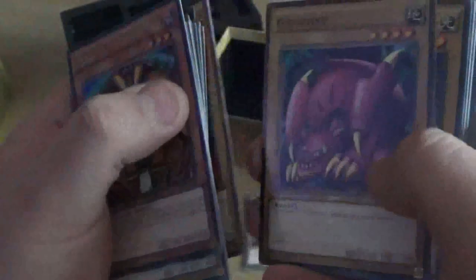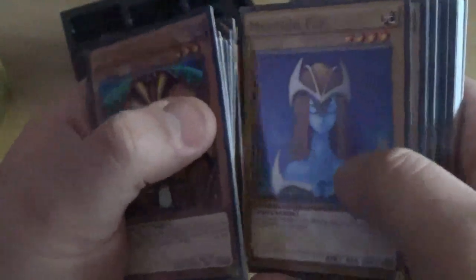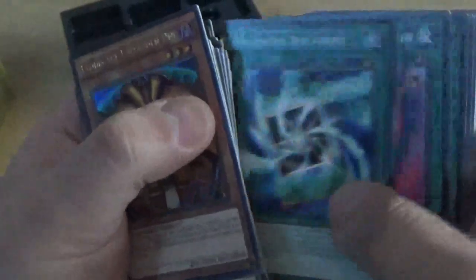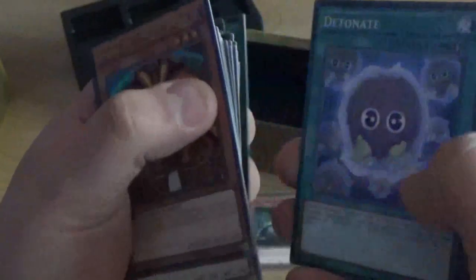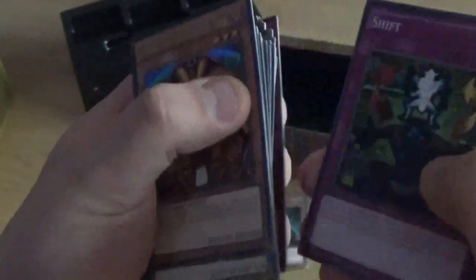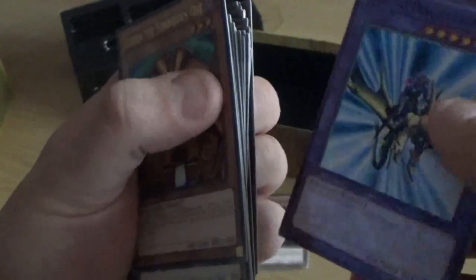Feral Imp. Beaver Warrior. Griffore. Mystical Elf. The Giant Soldier of Stone. Mammoth Graveyard. Kuriboh. Monster Reborn. Swords of Revealing Light. Mystical Box. Brain Control. Monster Recovery. Spell Shattering Arrow. Horn of the Unicorn. Mystical Moon. Burning Land. Multiply. Detonate. Hinotama. The Magical Mist. Polymerization. Black Luster Ritual. Mirror Force. Magical Hats. Eye of the Truth. Shift. And Gaia the Dragon Champion.